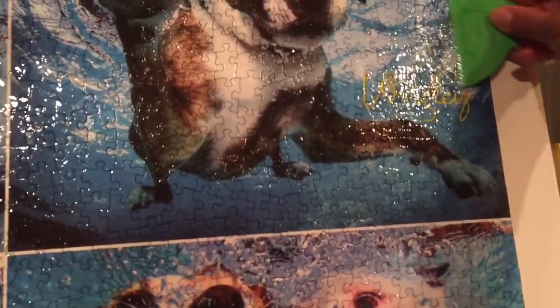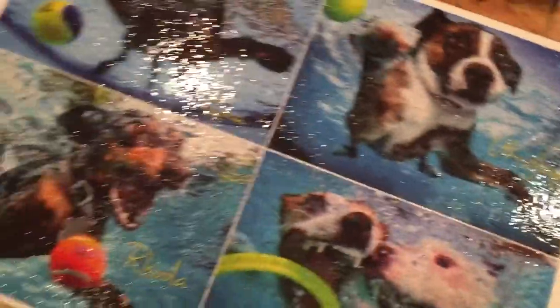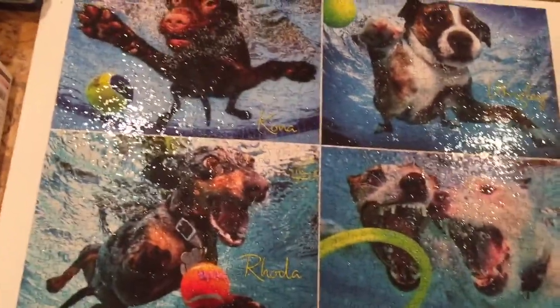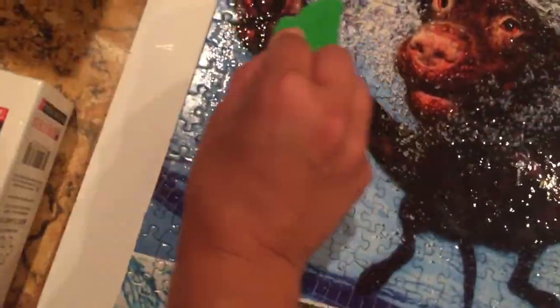Oh my goodness. I definitely used over half of the bottle. I do not believe that that little bottle can do two 1,000-piece puzzles, because the glue does not spread very well, especially when you have to go all the way to the edges. I kept getting nervous that I missed a spot, but yeah, there you go.